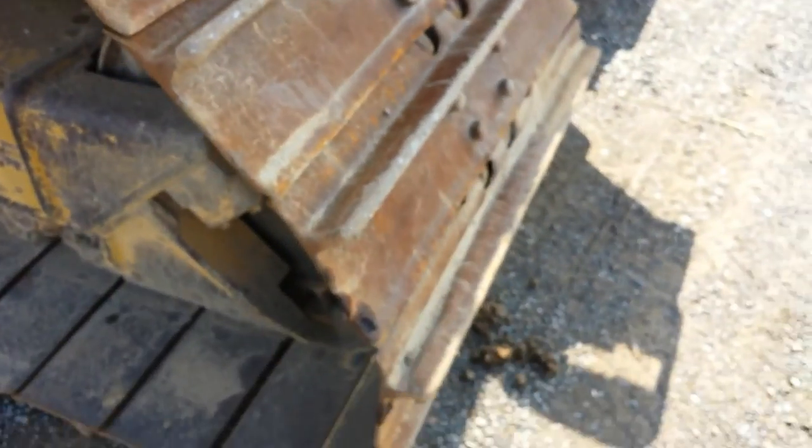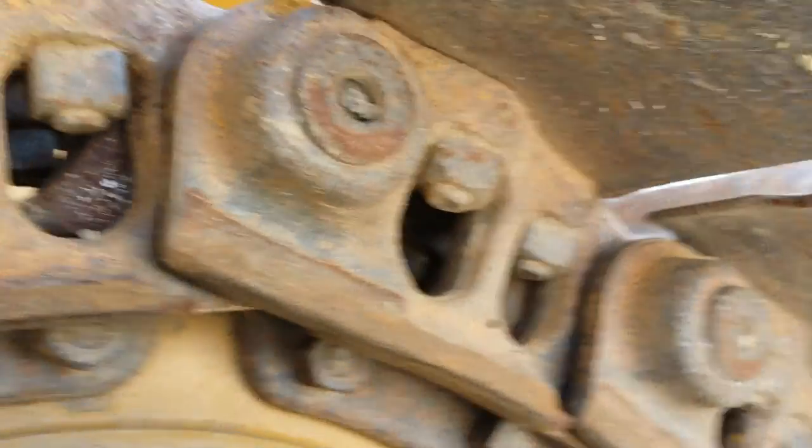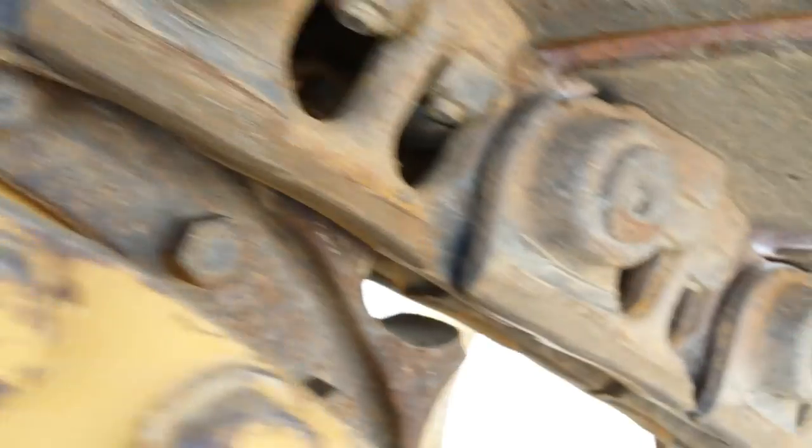You can see down here around the pyramid. Here we have the final drive and the sprockets. The sprockets are in excellent condition. Here's the chain — the chain is in very good condition, probably 50 to 60 percent at least.